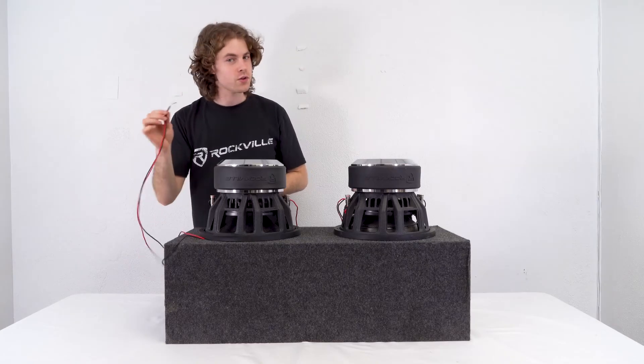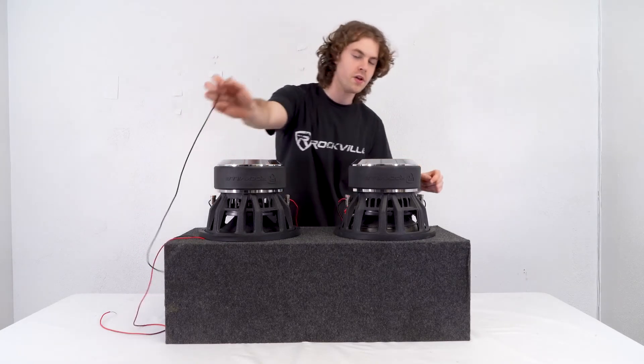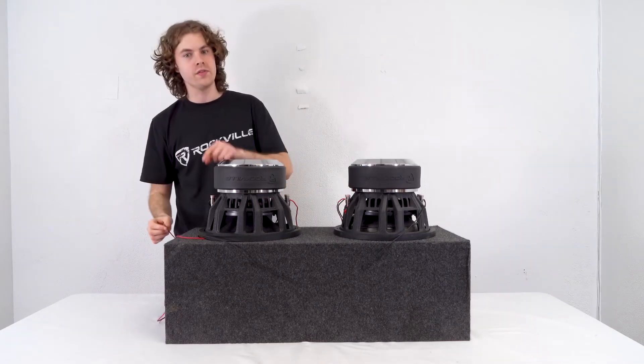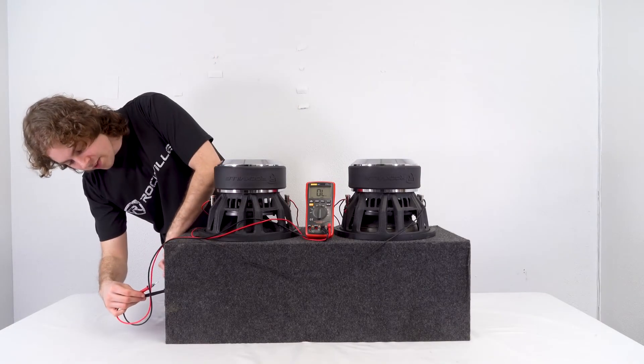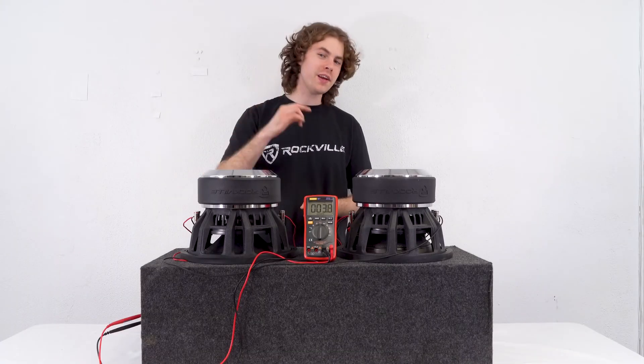Next, I'm going to take the direct leads from our enclosure box, plug the black negative wire into the open negative terminal on our first subwoofer, then plug the red positive wire into the open positive terminal on our second subwoofer. Checking the impedance at my enclosure box terminals, I get a final impedance of 3.8 ohms, which rounds up to 4 ohms.